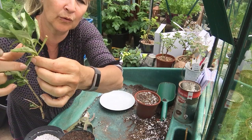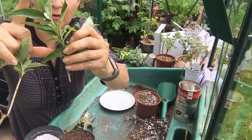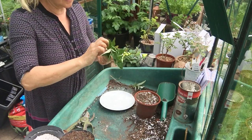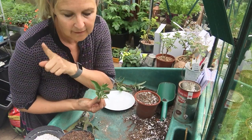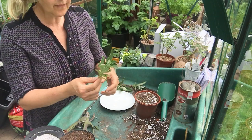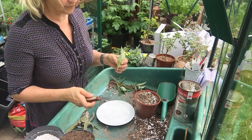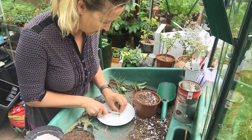I'm going to take a cutting of this buddleia — actually I'll use this one, it's just that little bit longer. Remember, semi-ripe cuttings should be a little bit longer than softwood. I can just pull that off. When I took it off the original plant, I cut above a node on the mother plant. So here's our cutting material — first of all, we cut just below a node.